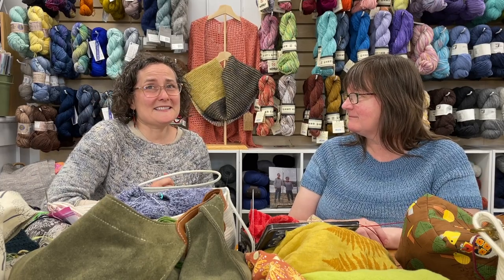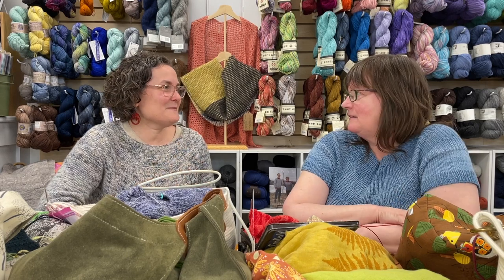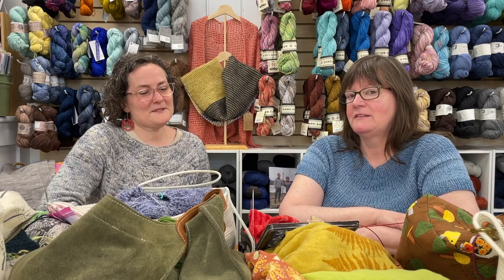I didn't wear mine because it's a kind of gray, cool day, so I'll be wearing it at our meetup on Sunday and probably lots of other times.